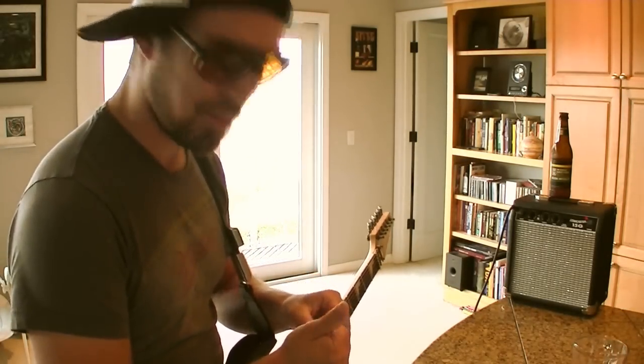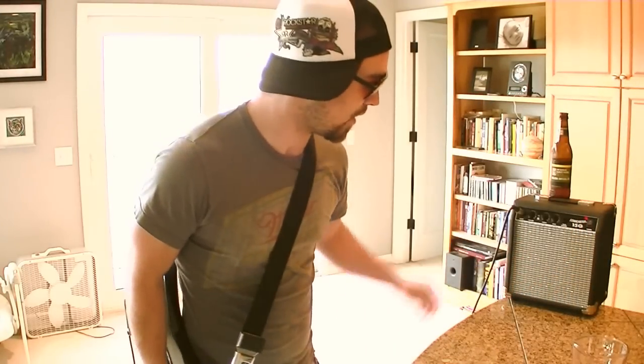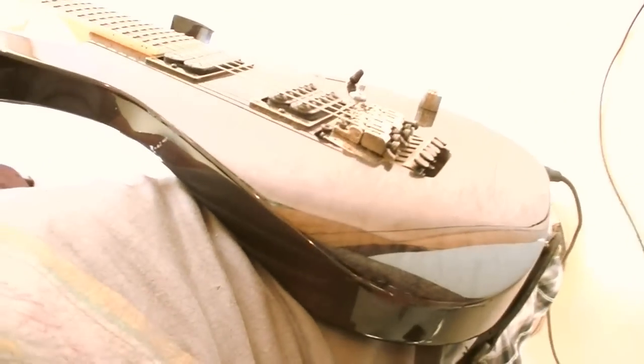I'm gonna hold my pick like this — just yeah. I have no effects, but my amp goes all the way up to 11. Since 11 is way too loud, we're not gonna go up to 11 because we don't want to have any cops called here. Let's tour the gear.